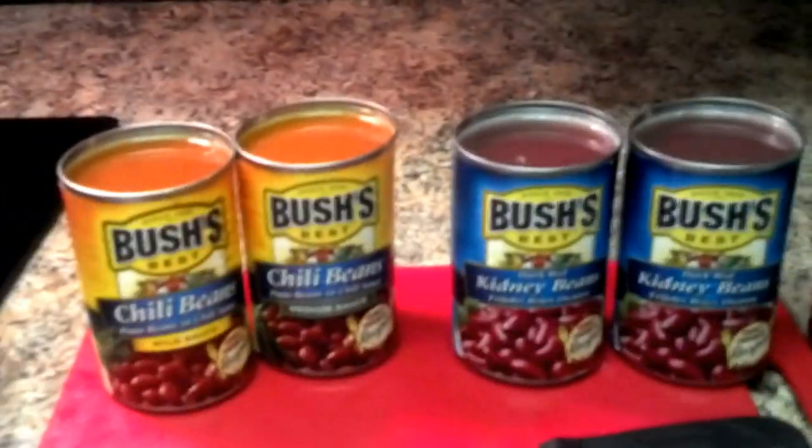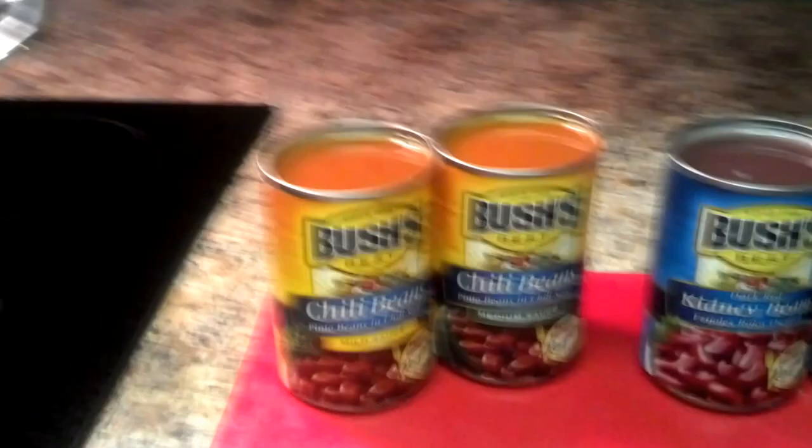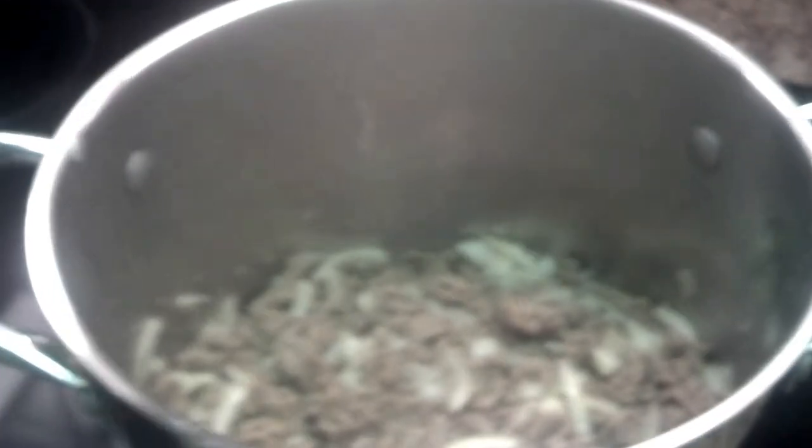I'll show you how easy it is. Right now I'm making for a lot of people, so I have this much. Usually you can just make one can of each, one salsa, and one pound of ground beef.